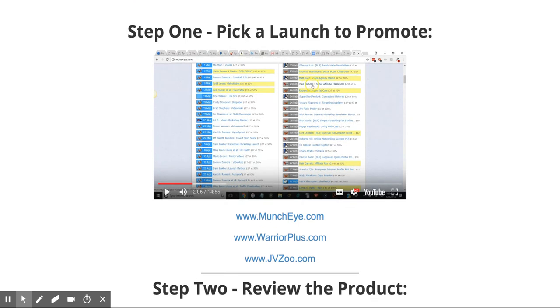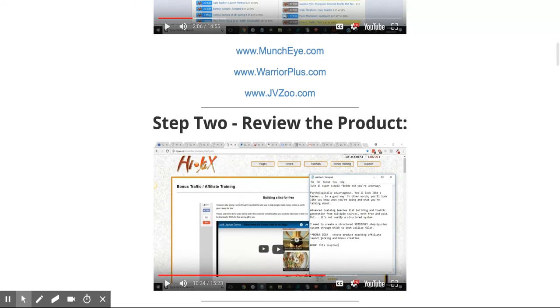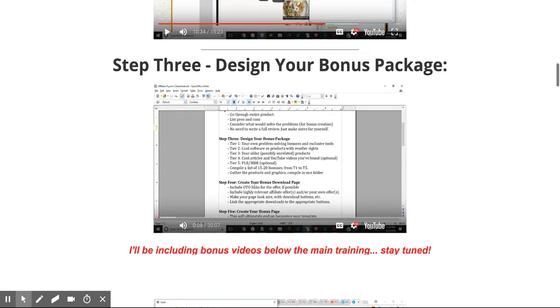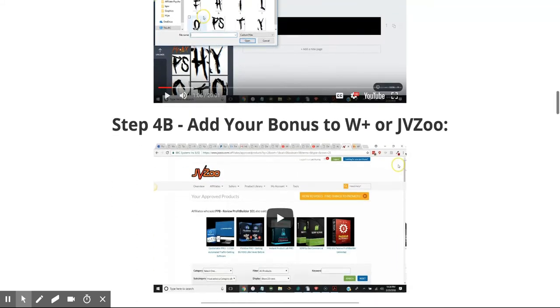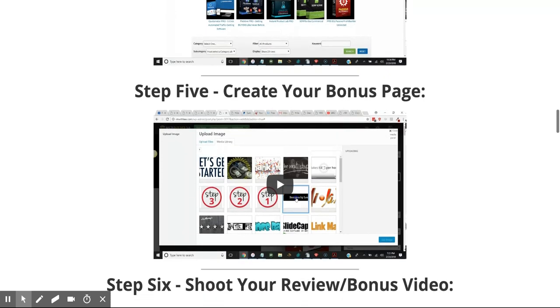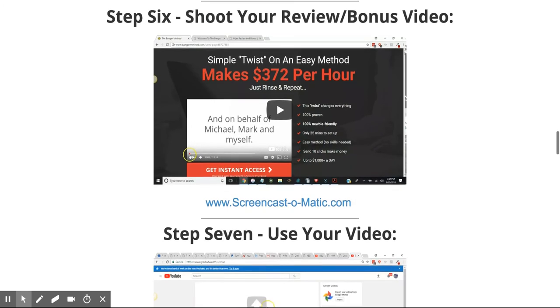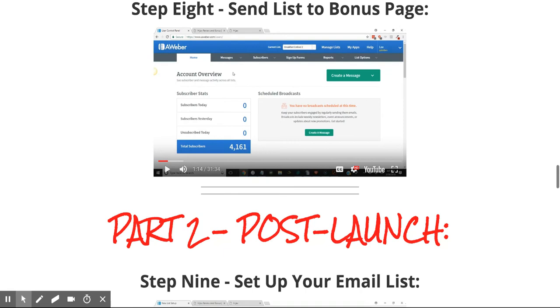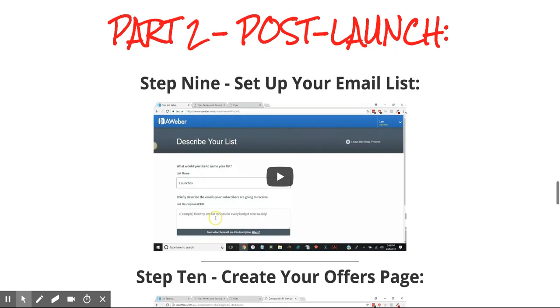First and foremost he goes through picking a launch to promote — the key aspects to consider when looking at what to promote. He gives you all of the networks you can go to: Muncheye, Warrior Plus, JVZoo. That's not really giving anything away. He also covers reviewing the product, how to properly do so, bonuses, creating the page, and delivering it.